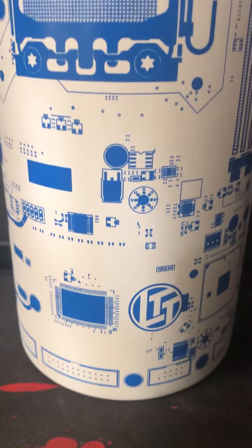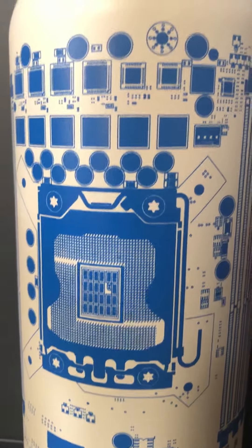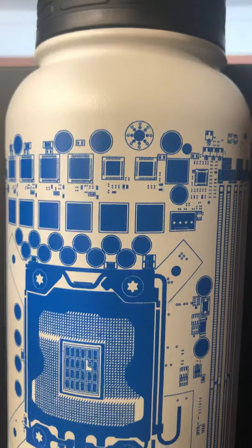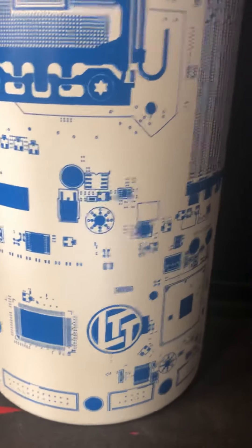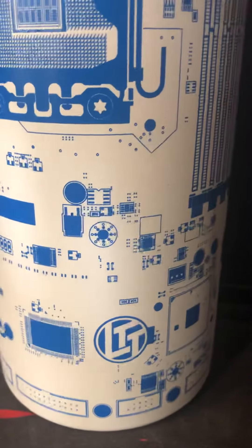I just got the LTT bottle two days ago and it's pretty good. It's been keeping my water cold for the past 16 plus hours. In fact, it's kept it cold for 28 hours and it wasn't warm at all. So it's a good insulated bottle.